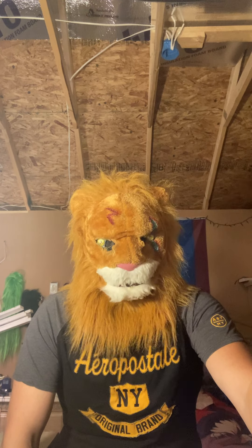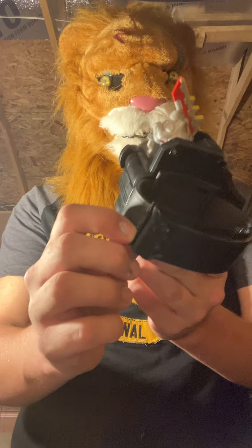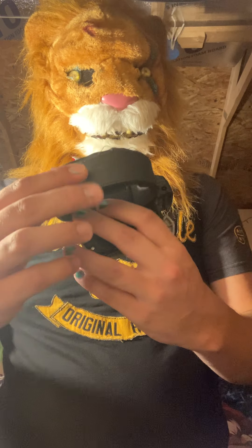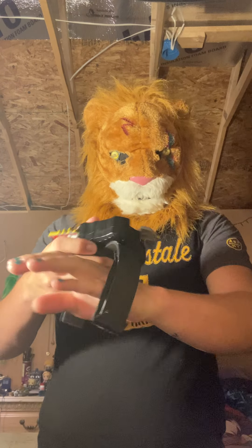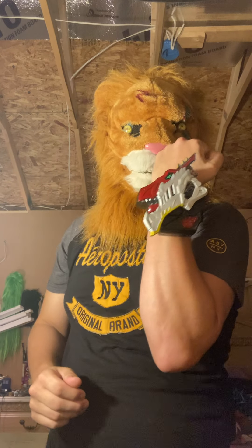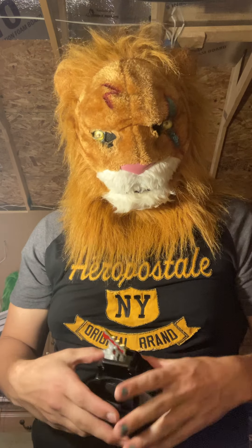Also, I got the Dino Fury Morpher. I modified it to fit my wrist — I took what was originally on it, then took my leather belt, cut it up, and used some contact cement, and it's just a strap that can fit my wrist. I'll show y'all, because the original one did not fit my wrist at all and it cut off my circulation, so I said why not just modify it, which was easy.